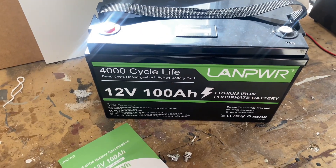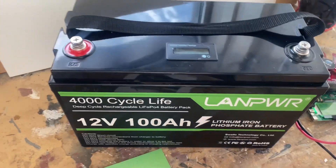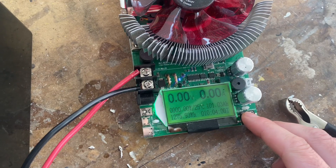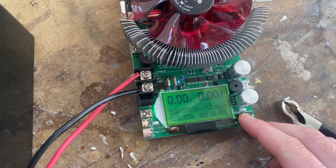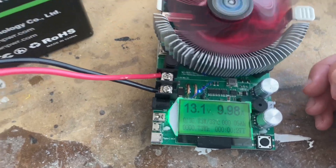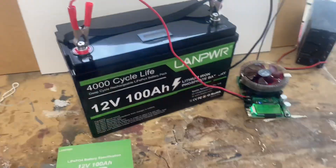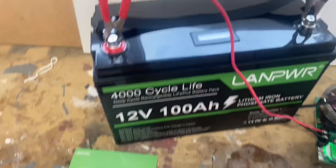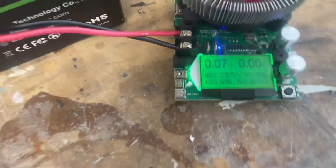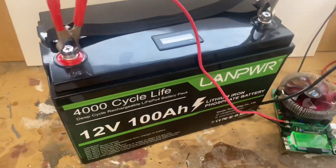We'll charge it up and do a capacity test. All right, so it's fully charged. Reset this thing. Here we go. Our capacity test is complete and we are at 105.57 amp hours, which is a solid pass.